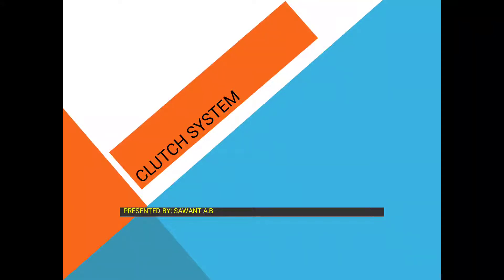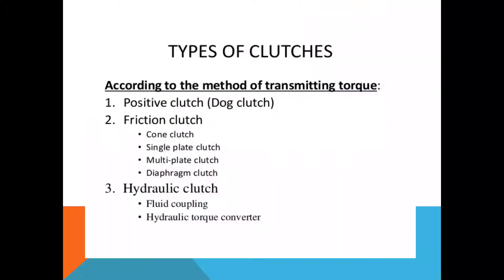Good day to all of you. Today we are going to discuss the topic of the clutch system. Firstly, we will see the types of clutches which are used in tractors as well as in any automobile vehicle. According to the method of transmitting the torque, the clutches are classified into the following types.